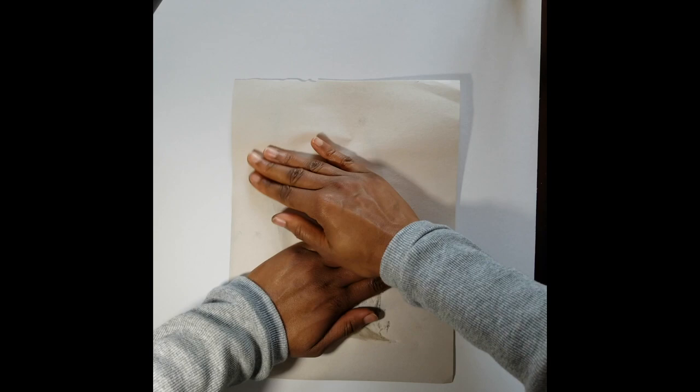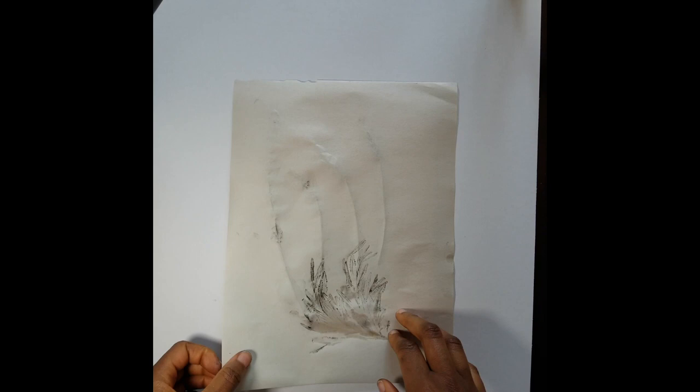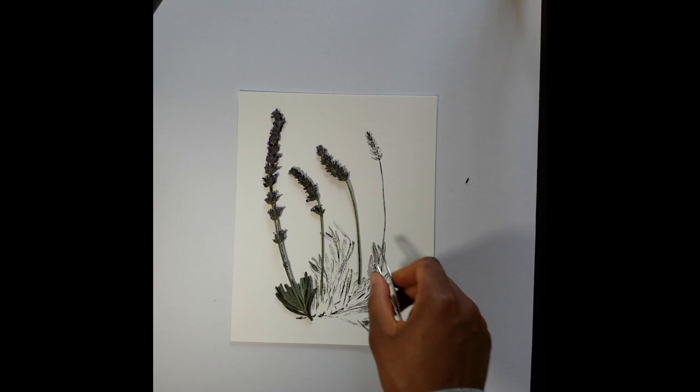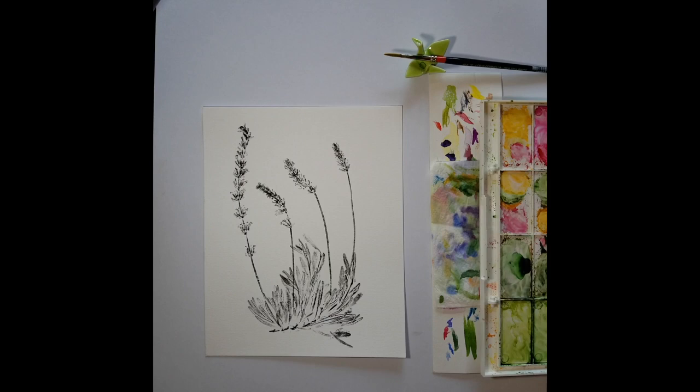As you can see, I'm not moving the plant underneath. Because my hands are a little inky, I'm going to use the forceps to take them. Beautiful. I really like this print as it is, but I think we can make it a little bit more special with color.